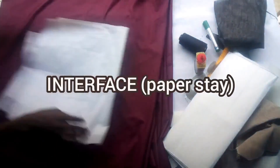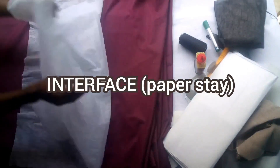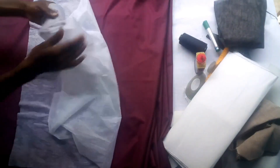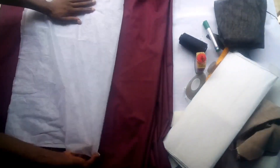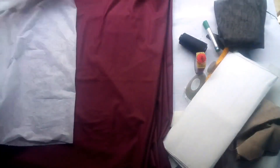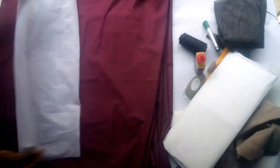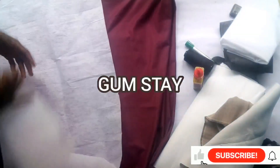The interface is mostly used for the facing of the suit. While making your facing, we use our interface. We also use it for the edges of parts of the suit that require bending — like the wrist of the sleeve, the neck, the vent, and other places that require bending. Anywhere you know you need your pressing iron to work on, you mostly use your interface, because it gives you the perfect finishing.